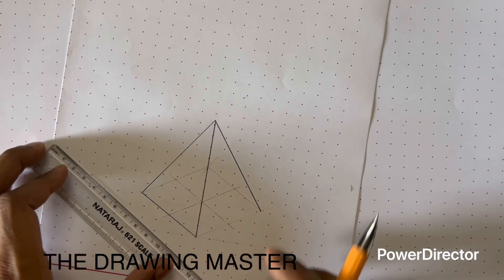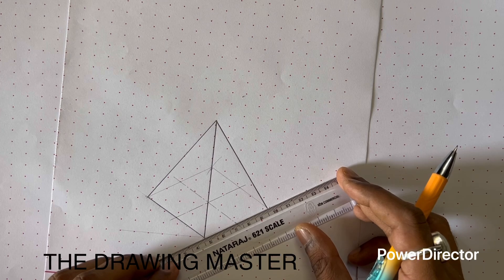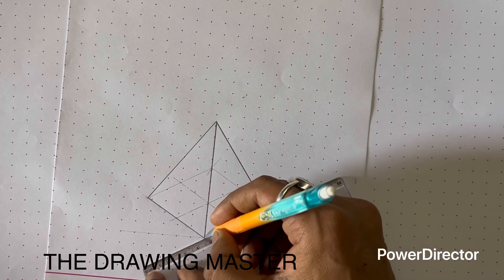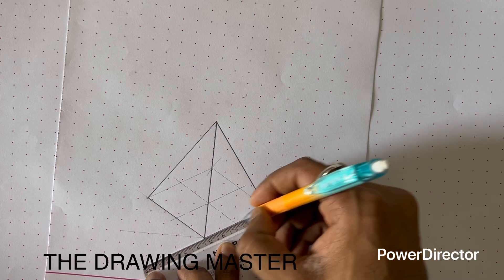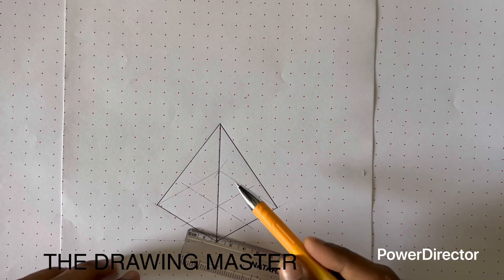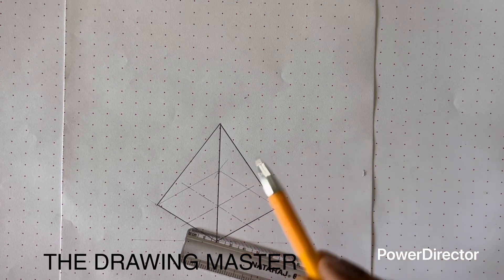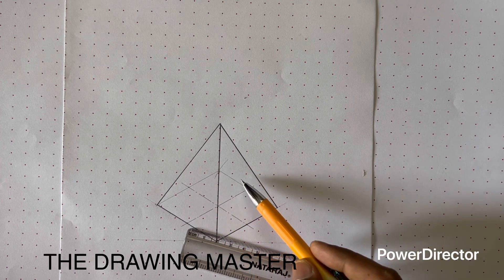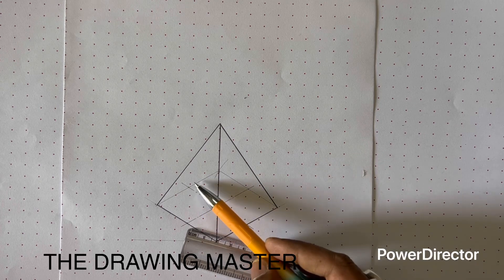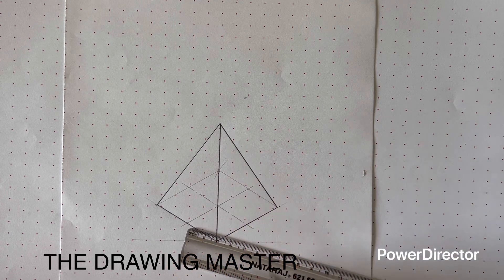Basically we have to convert all visible outlines to continuous thick lines. This is the hidden edge of the object, so we will keep it as a construction line. There is no need to convert it to a hidden line because in isometric views we do not show hidden lines. We will keep this line just for construction. This is the completed square base pyramid.